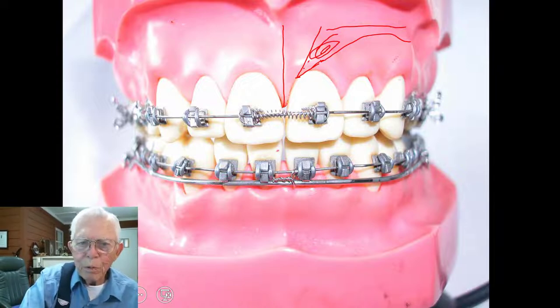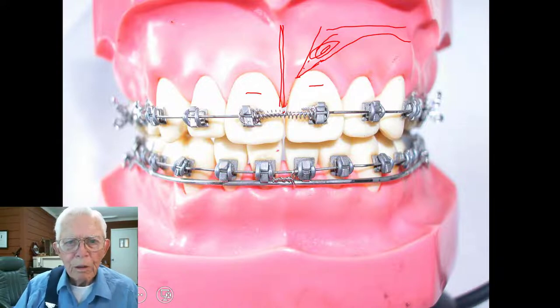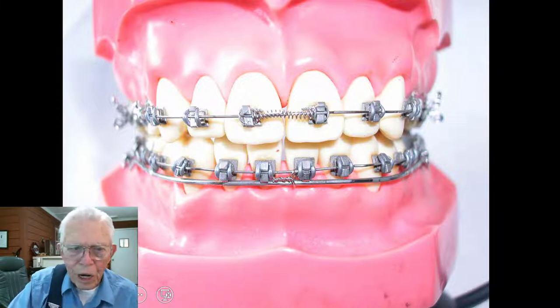We put something right here and it uses the teeth to move this apart. We've been able to expand palates on people that are in their 30s and 40s. Dr. Donald Timms in England wrote the book on this, and I talked to him — he said you could only open these palates up to about 17 or 18, but we've already been doing them up into the 30s.